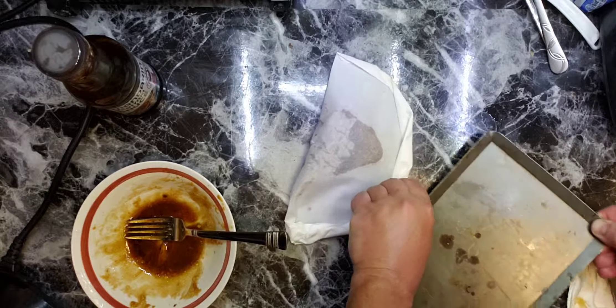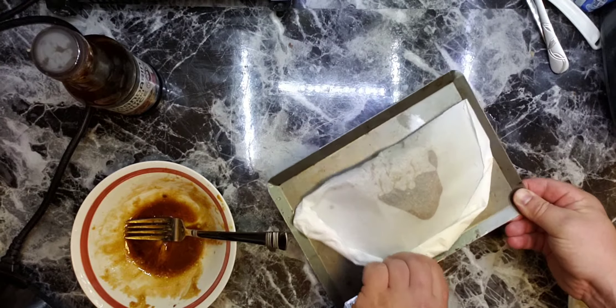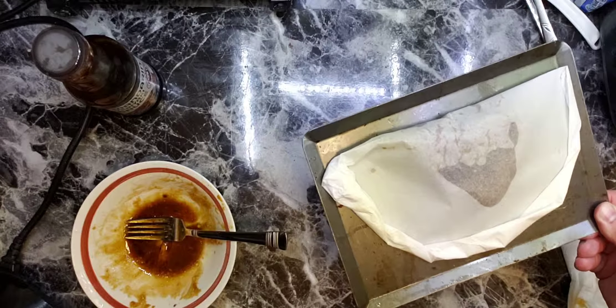Now we can bake it for 20 minutes. You can bake it in a toaster oven, for example.